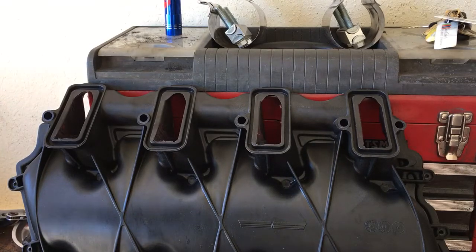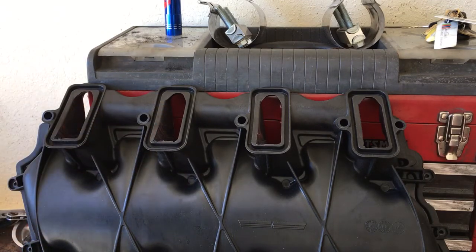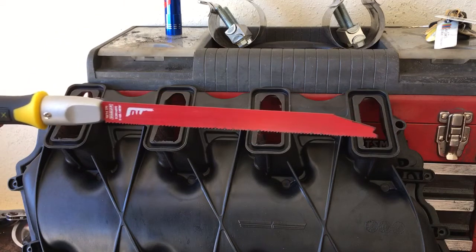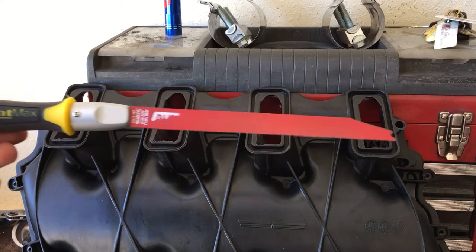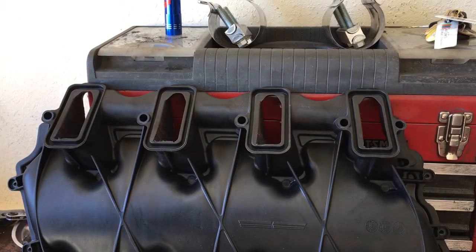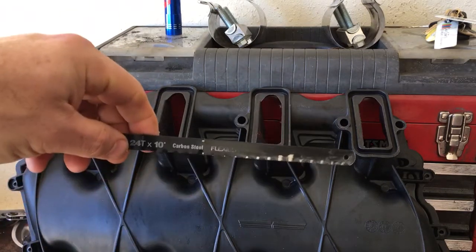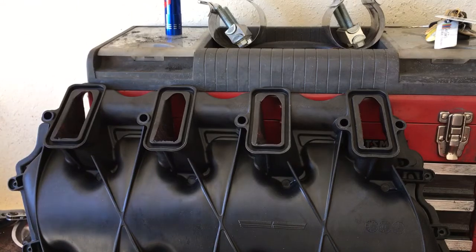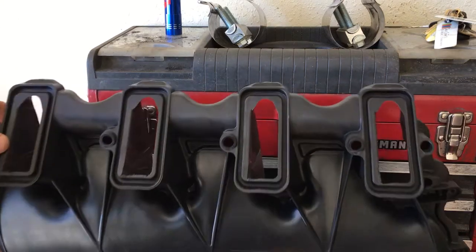Here's an update: got all the wedges removed out of all the ports. That was accomplished with a combination of a reciprocating saw blade with a handle, and some of it was done with just a regular hacksaw blade in that same little handle to hold it. It takes a while — you got to have a lot of patience.